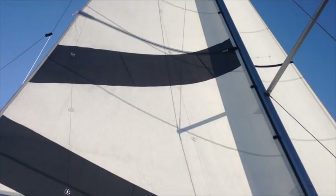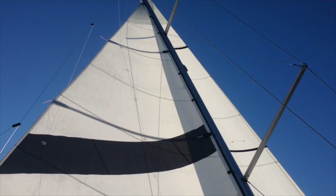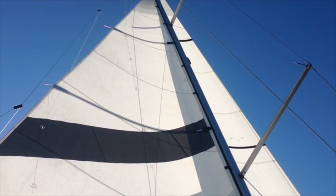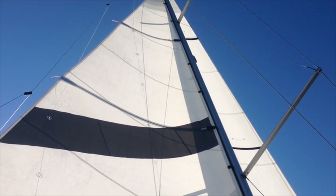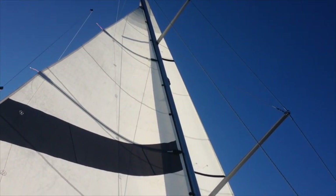Again, you can see our Dutchman lines which are keeping the sail well constrained on the boom. We hope you enjoyed our video. If you have any questions, you can reach us via our website which is dutchmar.com — d-u-t-c-h-m-a-r.com — for more information. Thank you.